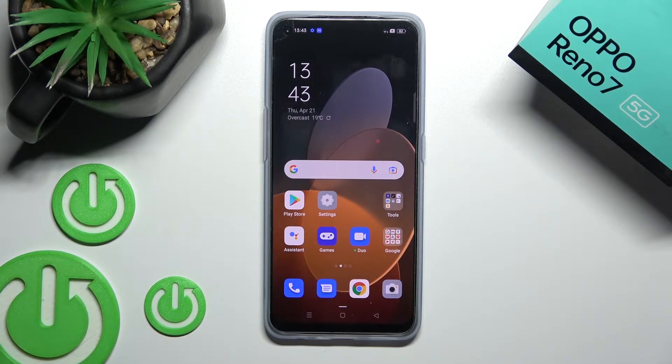Welcome, dear friend. In this video I'll show you how to check battery temperature with the Ampere app on this device.